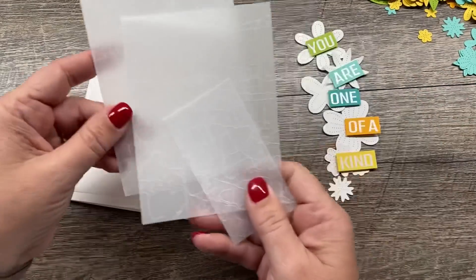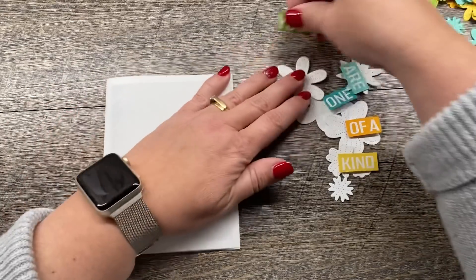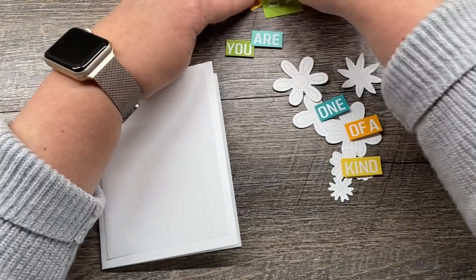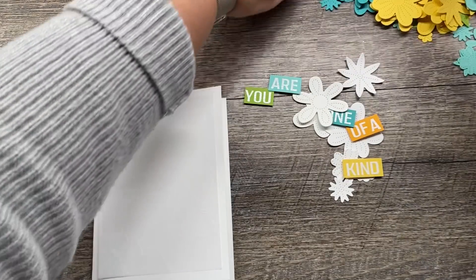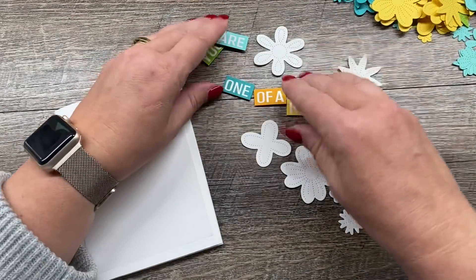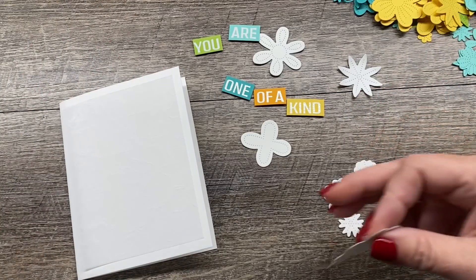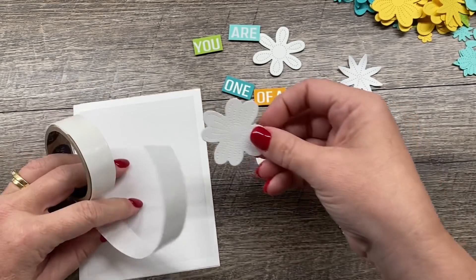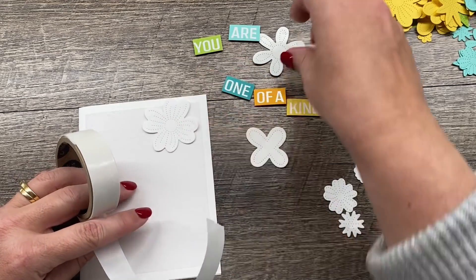I've adhered one of these pieces to my card base and trimmed out these pieces. I still have all these pieces — I can make more cards with them. I'm good to go for five cards on this. This will be the second one I've made. You get a lot for that effort and the colors are just so happy and springy.